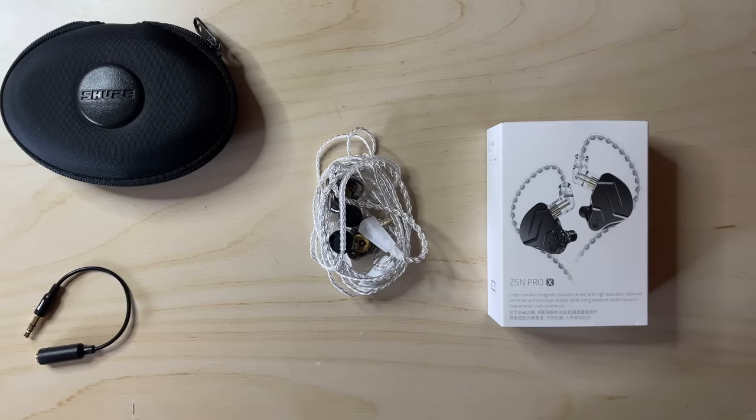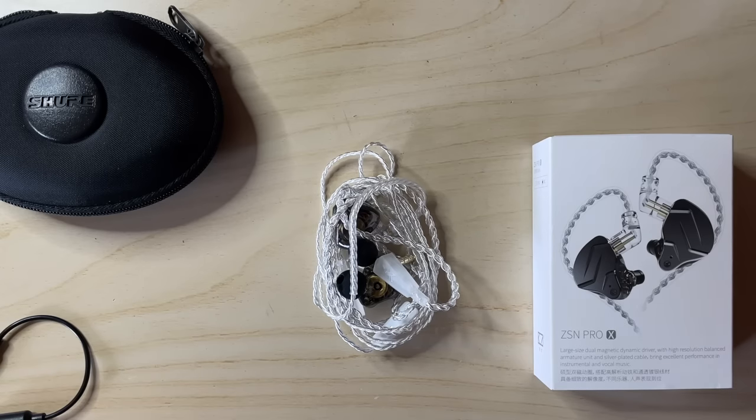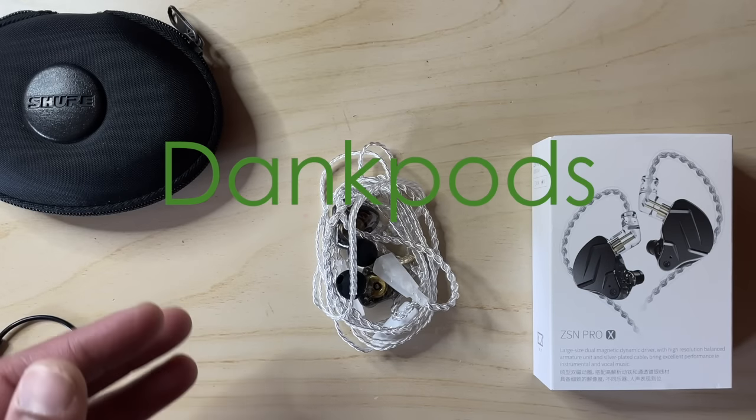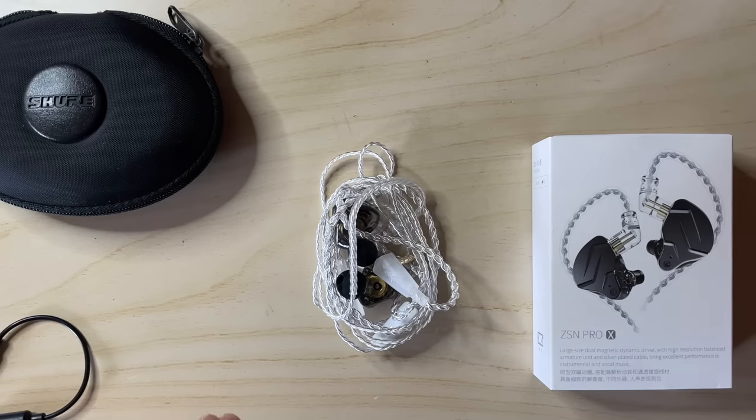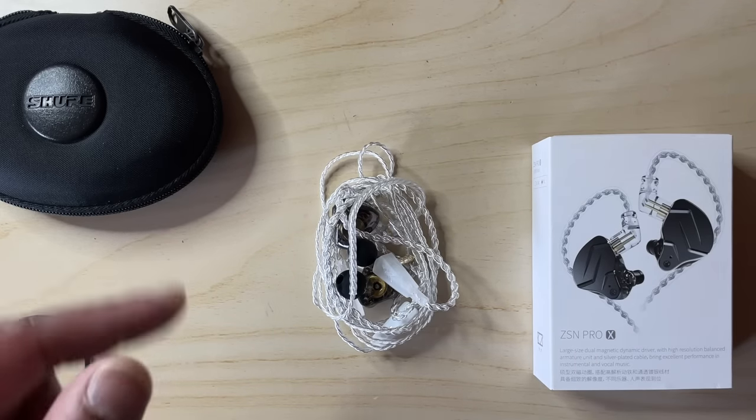Welcome back to Channel Audio Nerds. Now many of you will also be huge fans of DankPods. I certainly am, and if you haven't watched any of his videos, please do so because they are much better than mine — but please finish watching this video first.